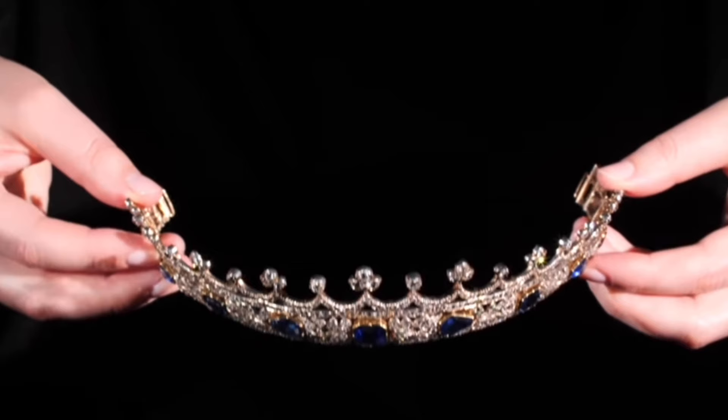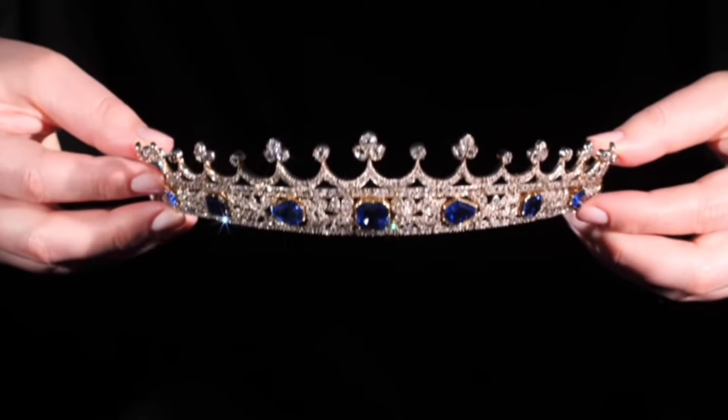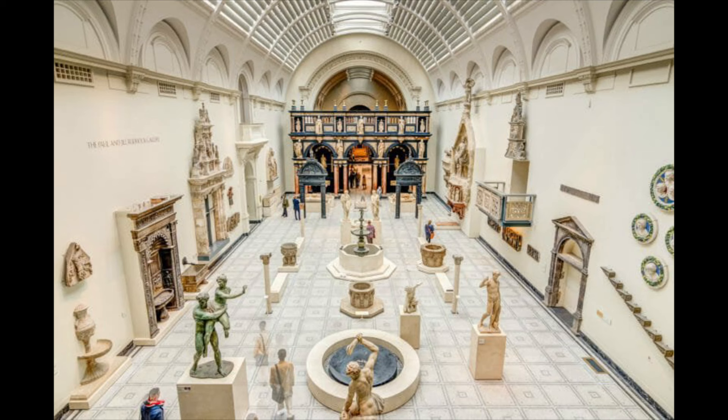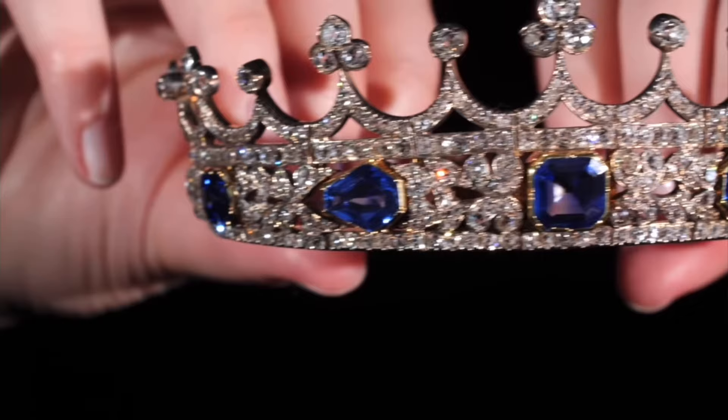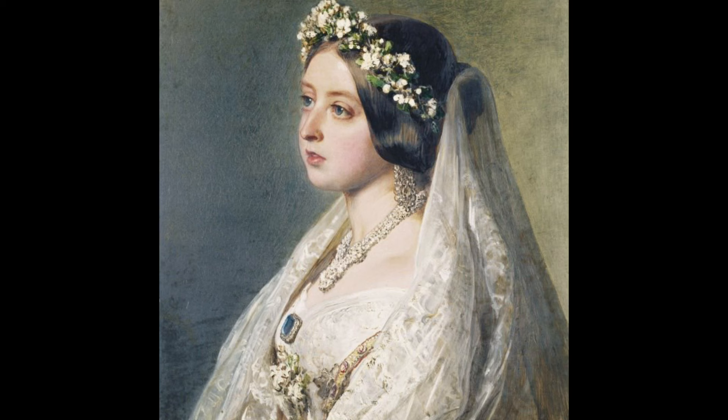What I'm going to do now is show you in this video a little bit of information about the tiara. Queen Victoria's sapphire and diamond coronet holds a captivating tale of love, royalty, and the enduring legacy of a cherished gift. In the bustling halls of the Victoria and Albert Museum in London, this iconic tiara takes centre stage, inviting visitors to delve into the rich history woven into its intricate design.